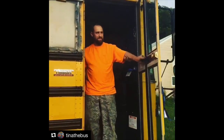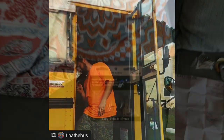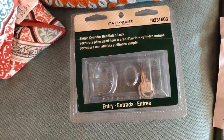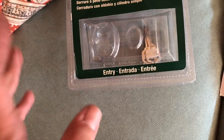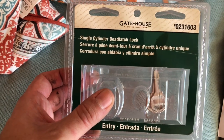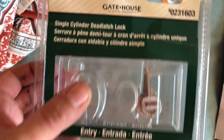Oh look at that solid door. How to convert your two-piece school bus door into a one-piece school bus door with a latch that you can open from the inside and lock from the outside, that self-closes and self-latches. We picked up this lock for $15 from Lowe's home improvement - item number 0231603, single cylinder dead latch lock.